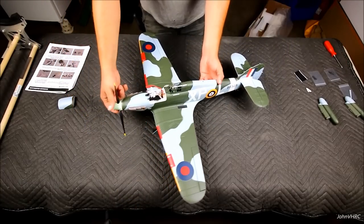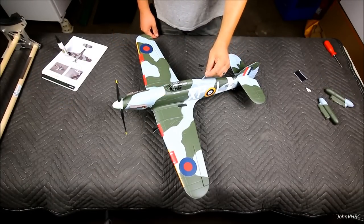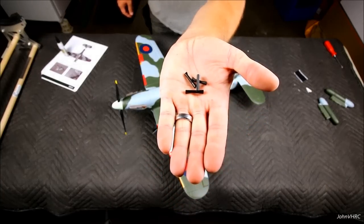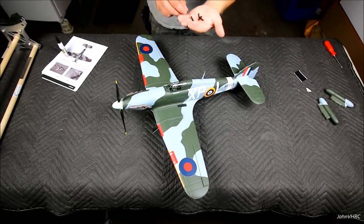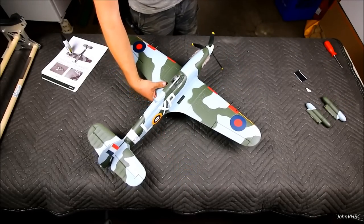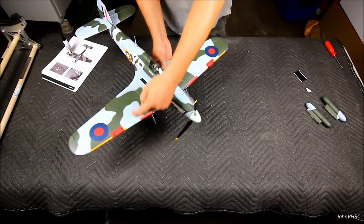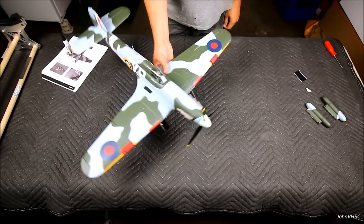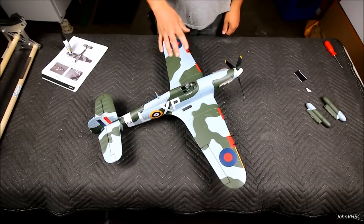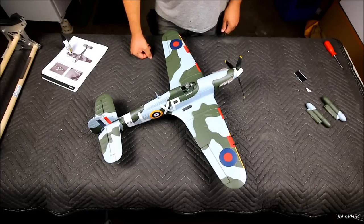Now we have what looks like an airplane! For the scale parts, you've got an antenna that's going to glue in here, and a few different types of little gun pieces that go in the wings. Get out the foam-safe CA and glue them in. The longer ones will be inboard and the shorter ones will be outboard. That's it - now I'm going to get my receiver in there, get it bound up, get the servos set up, check the CG, and we'll be ready to fly.